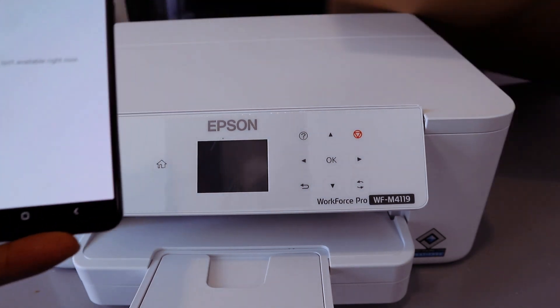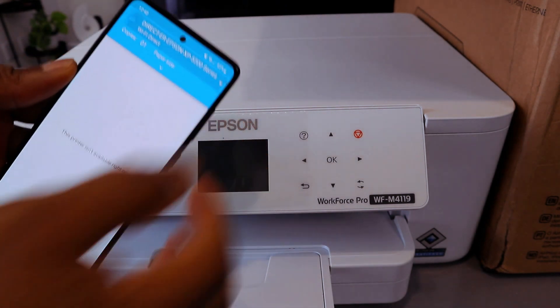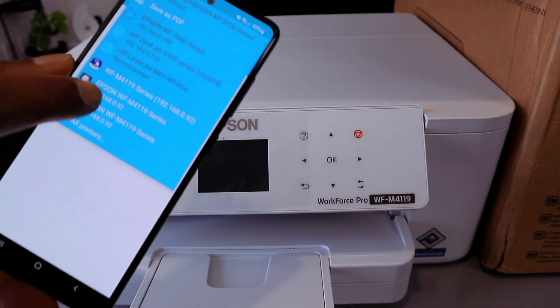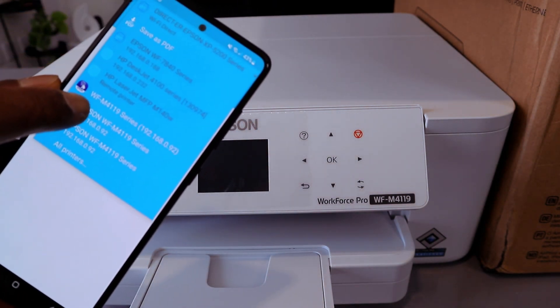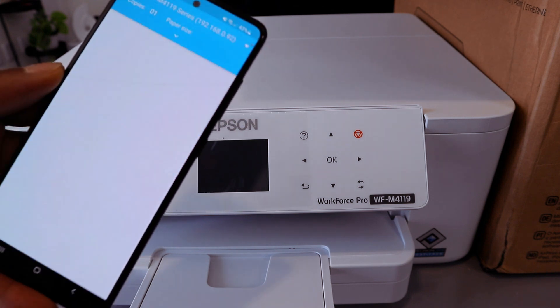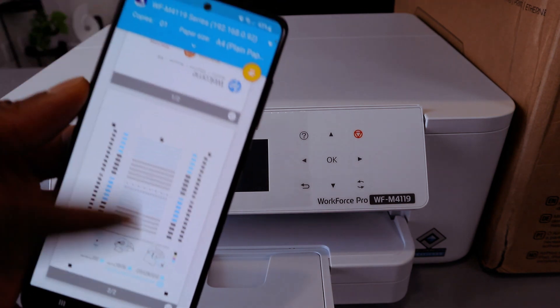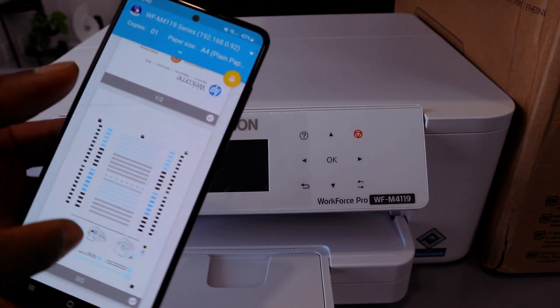The next thing you need to do is scroll down and select your printer from the list. You have the WF-M4119 series — select it. Then wait for the printer to be ready. From this app you can print your document.